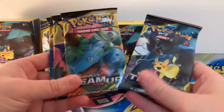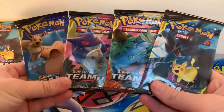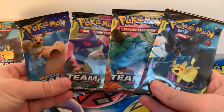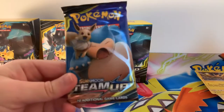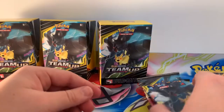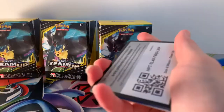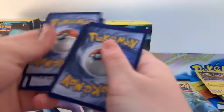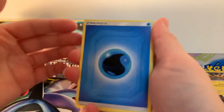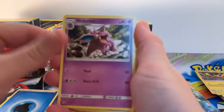And then you get four booster packs. This is my first look at these booster packs and how gorgeous are they. Let me know down in the comments below what is your favourite Team Up pack artwork. Personally, I'm going to have to go with Snorlax and Eevee — that Eevee looks so happy. Let's get cracking open some booster packs and let's see what we can pull.